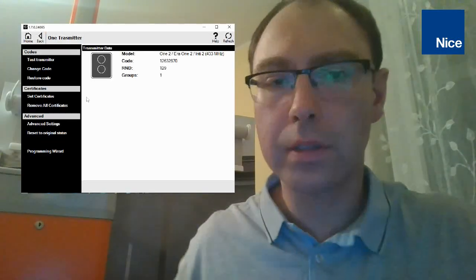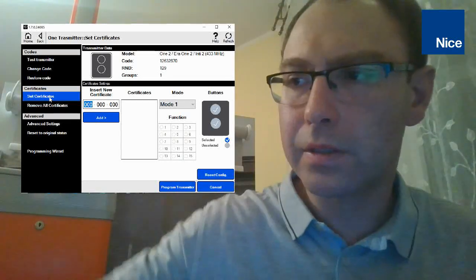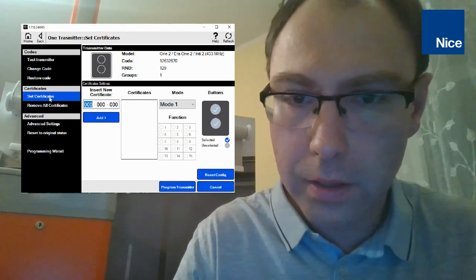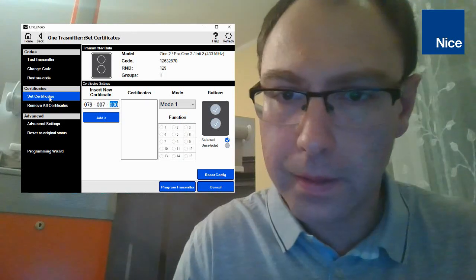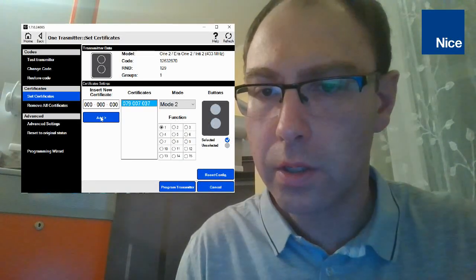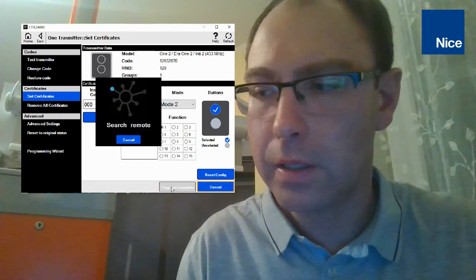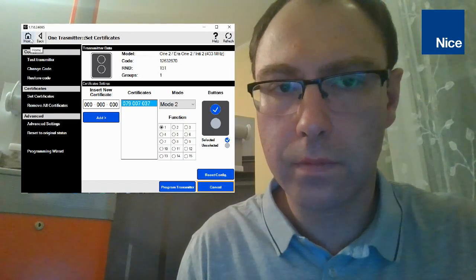We can set the certificate — of course, only if we know the certificate of the receiver. The certificate number you will find in the OXI radio receiver box; these are nine digits which we have to enter here. Let's type it: 007037. Then we can add the certificate to the transmitter, choose the mode, function, and button we would like to program, and press 'Program Transmitter.' The transmitter is now being programmed.